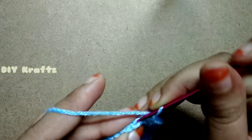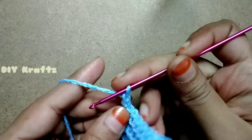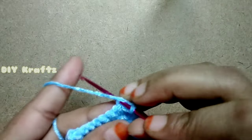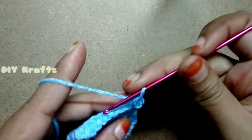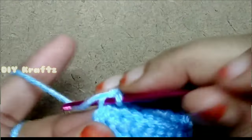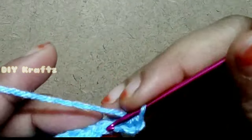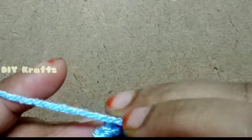Make the last stitch of this row, chain 1, and turn your work again. For row 16, begin with a decrease — that is two single stitches together — and continue to single stitch in the back loops across the row. Continue this pattern of one normal row of single stitch and one row of decrease followed by single stitch, alternating until you reach 21 rows.